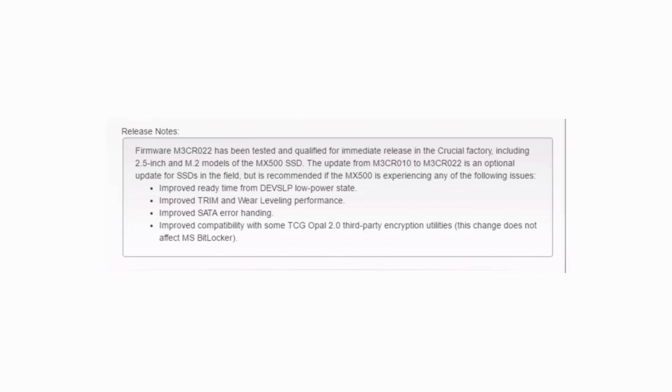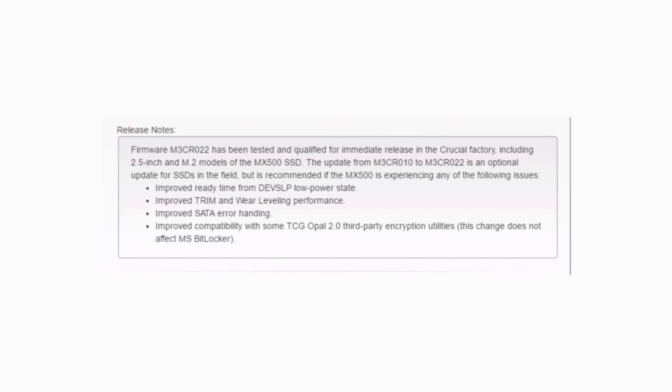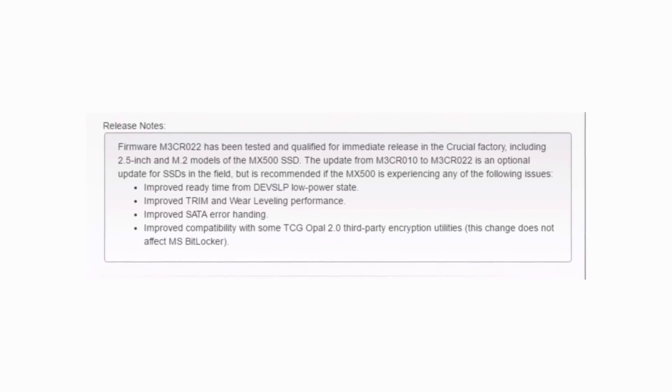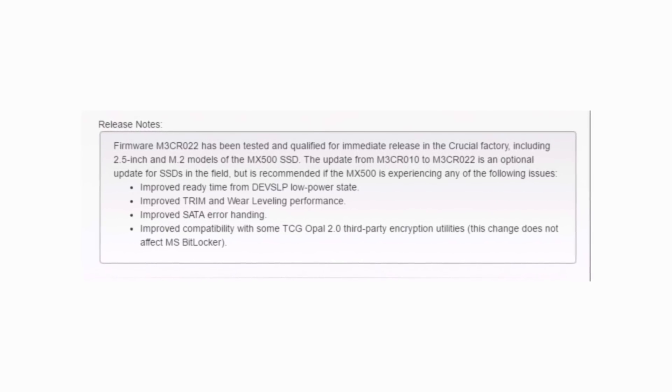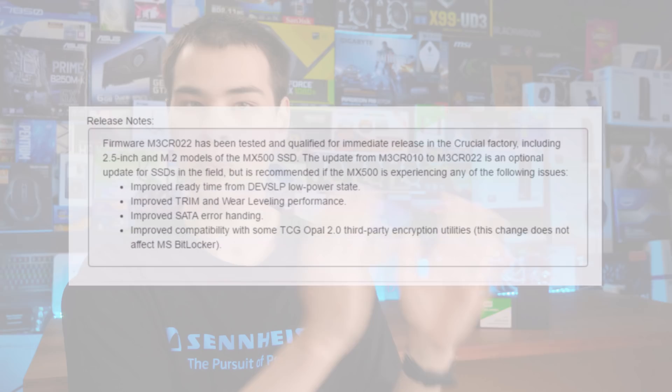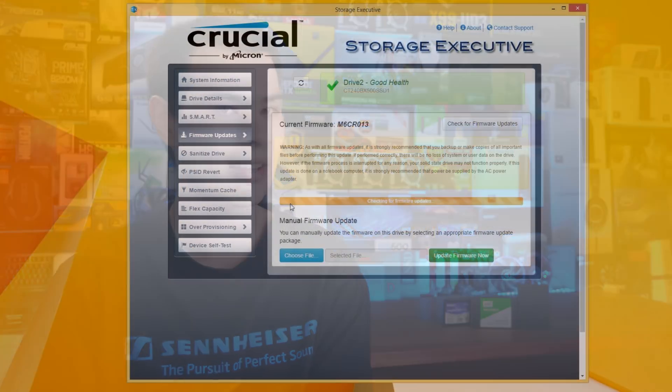All firmware updates do have a changelog. For our MX500, it's getting a number of improvements which might not seem like much at the moment but can definitely help in the future. For example, improved trim and wear leveling can drastically change how long an SSD will last over time — if the wear leveling and trim commands aren't great initially, it's not going to last as long as with good trim and wear leveling. So it's really important to do these updates. Always take a look at what they're actually changing on your drive.